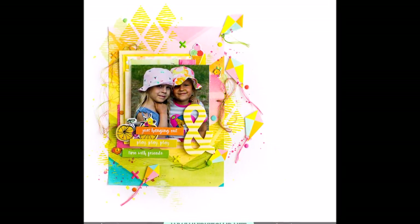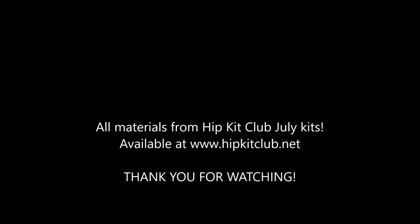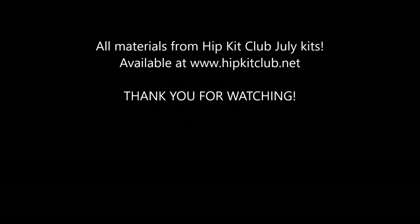It was fun to do this playful layout and I hope you're inspired too! We'll see you again next week — I hope to have my August kits by then. We'll see you again, and thank you for watching!